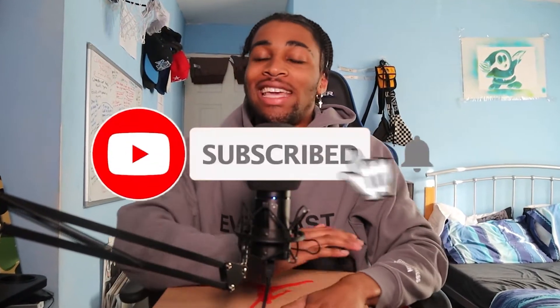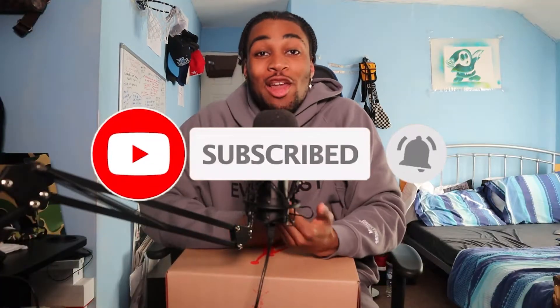Yo guys, if you are new make sure you subscribe. On here we're going to be talking about sneakers, lifestyle stuff, clothing. Faith too as well — playing Christian to the day I die. This is my new channel. If you don't know me from my main channel which is Jam Roll, make sure you subscribe to the main channel. This is my second channel, just created it.